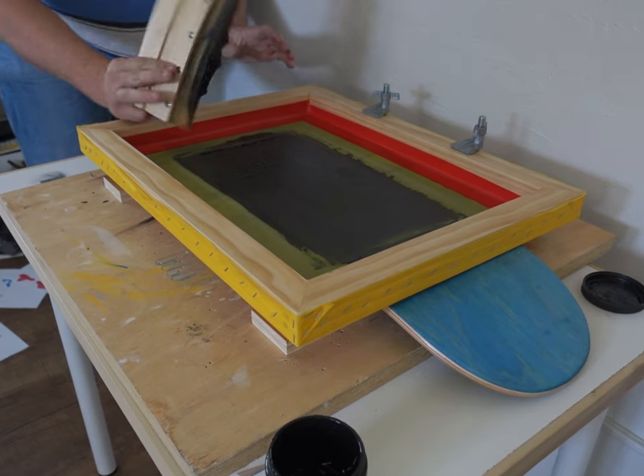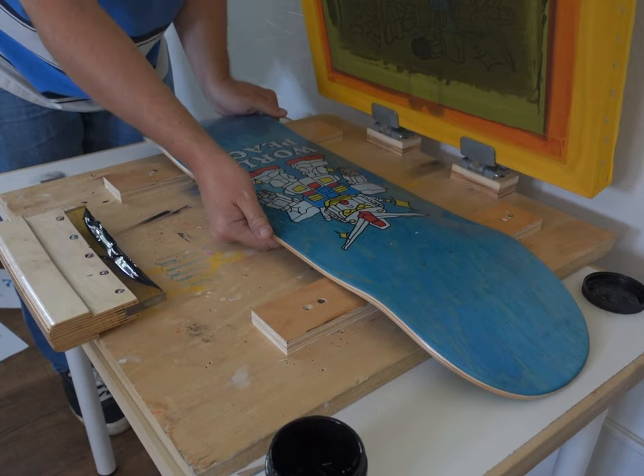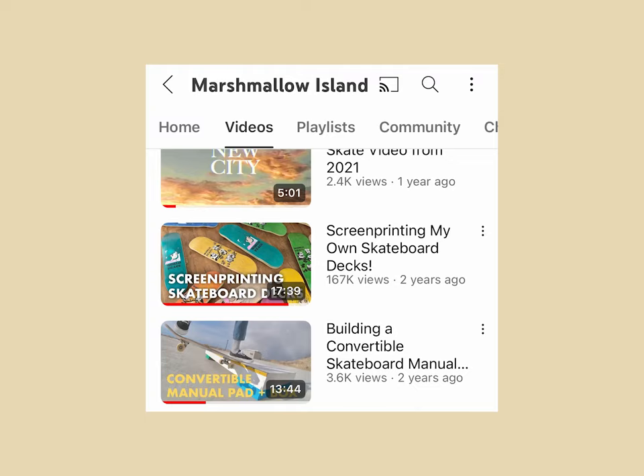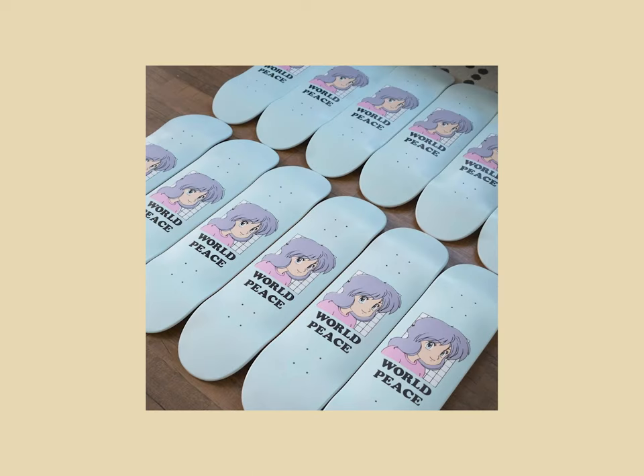I'm back at it again screen printing skateboard decks, and I wanted to show you all the tips and tricks I learned along the way with printing my newest skateboard graphic. I think it came out pretty nice. My most popular video on my YouTube channel by far was my original video where I screen printed skateboard decks, which was about two years ago. Although it was really rewarding, the process was also really frustrating, and I didn't think I'd ever do it again. After some time, however, I realized that it's pretty fun, and so I definitely wanted to screen print skateboard decks again.